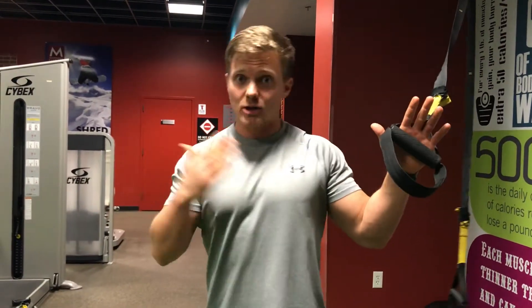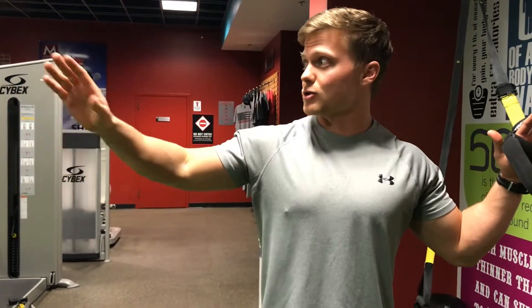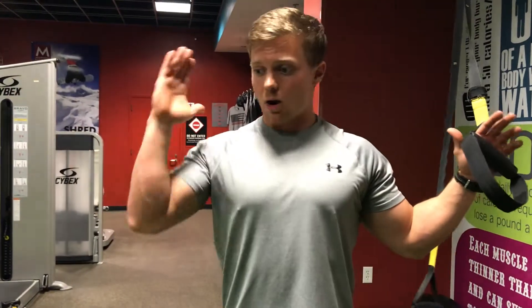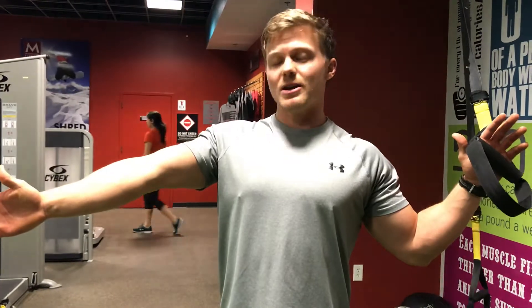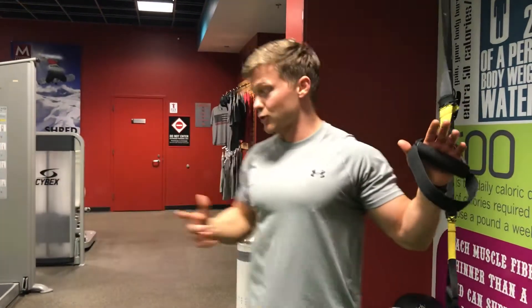When we're working from TRX bands or any piece of equipment — dumbbells, barbells, machines — it doesn't matter. All we want to look for is working from a bent position to an extended or straight position of the arm, through the elbow.